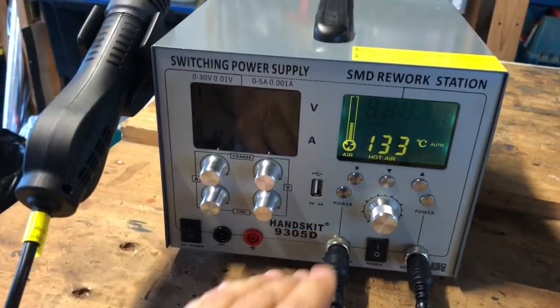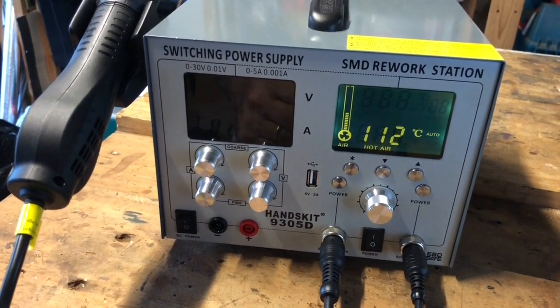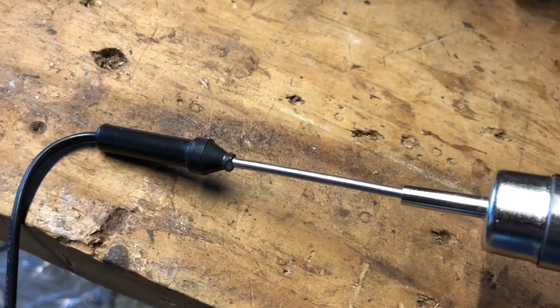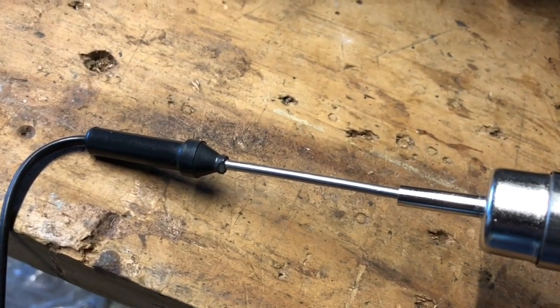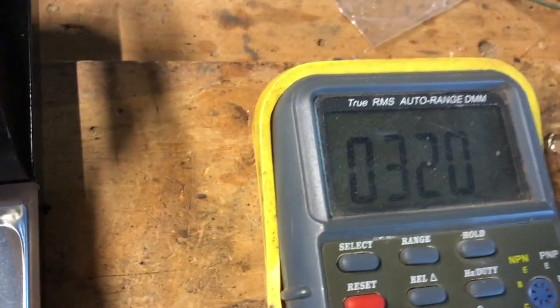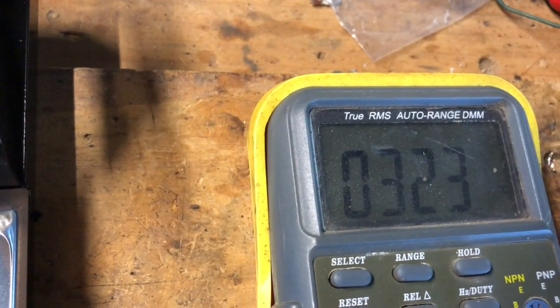As far as the performance of the gun is concerned, it seems to be good — it comes up to temperature quickly. I've now tested the temperature with the multimeter probe. I set 320 on the screen and on the multimeter I got 321. Within 3 degrees, that seems pretty good.